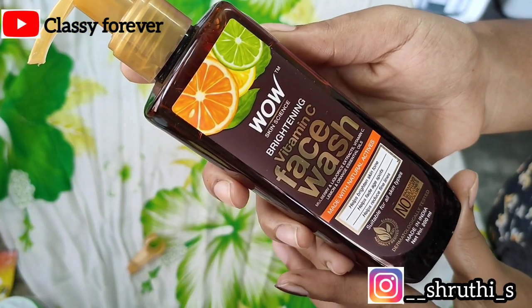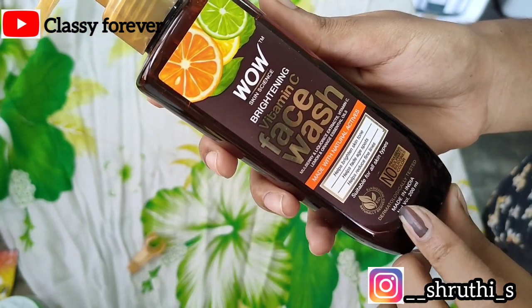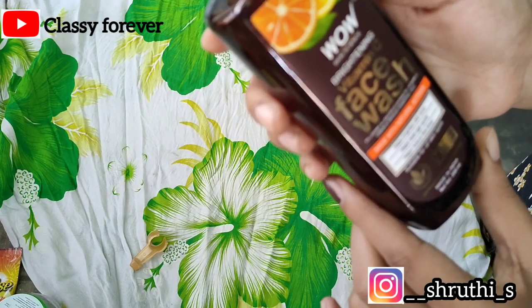To make the skin bright, you can use mulberry, licorice extracts, vitamin C, lemon and orange essential oils. These can improve your skin tone and cure pigmentation and dark spots on your skin.